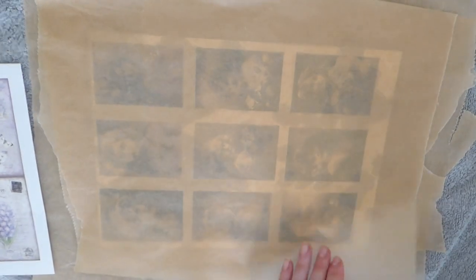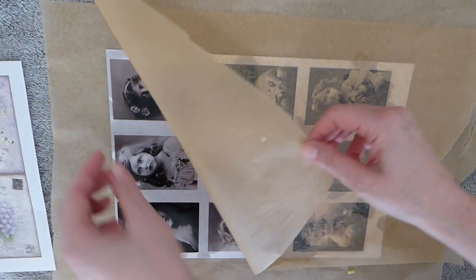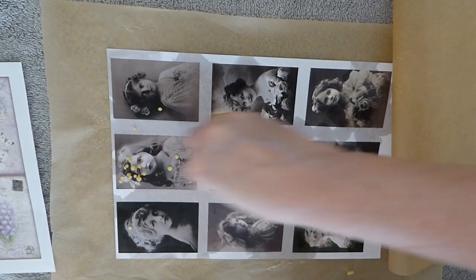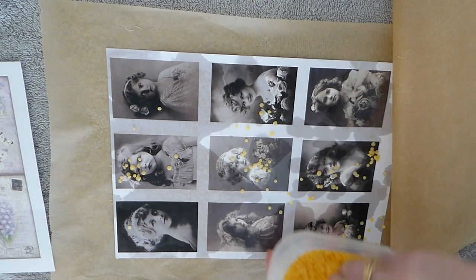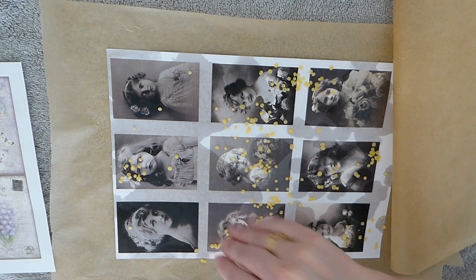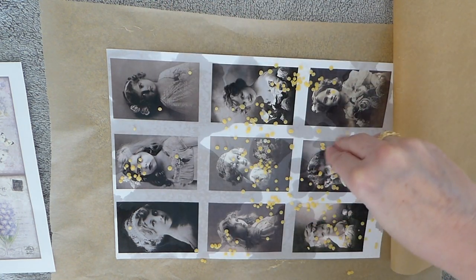Okay, hopefully that will have melted. I can see it's getting there — there are still a few places that need going over, so I'm just going to add a little bit more. This will all start to come together once we get started working on the project. Let's just get this covered and make sure all of that image is done.